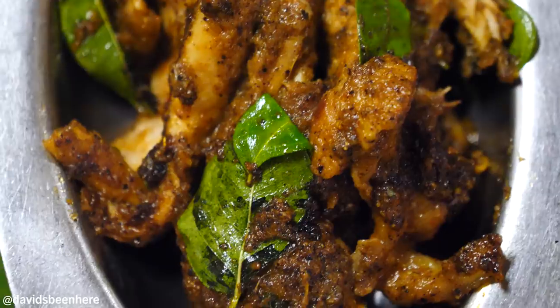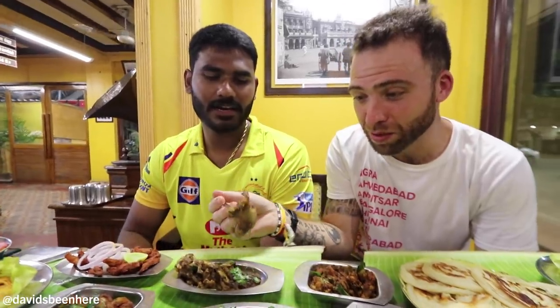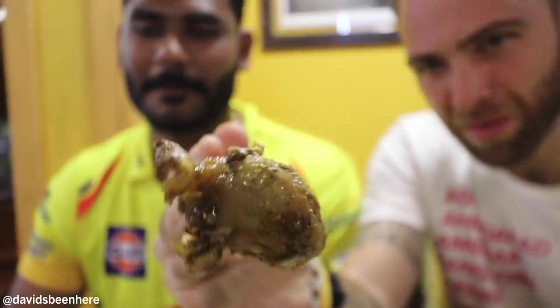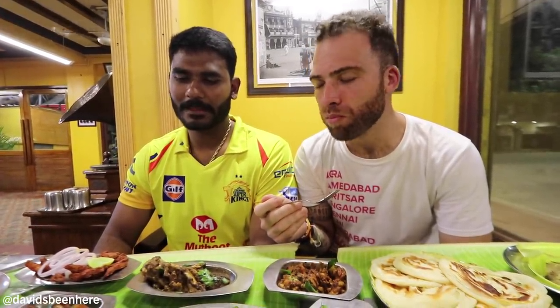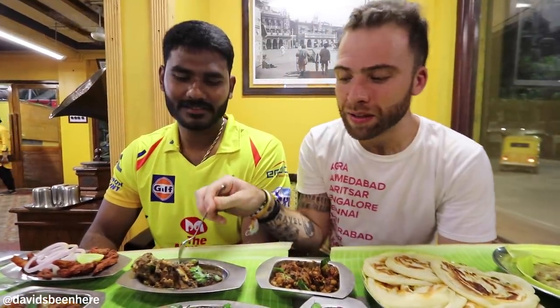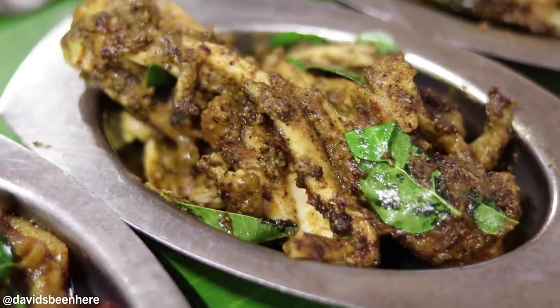Can we go to the chicken leg one? Chicken leg right here — oh my God, look at this guys. This is so good. So tender, a little juicy, a little bit of fat too. And the masala as well. What is up with this food?